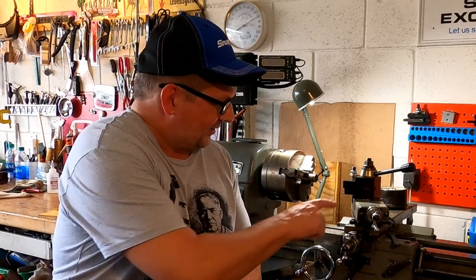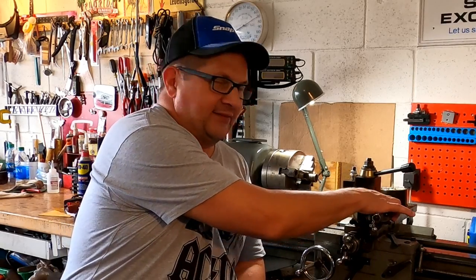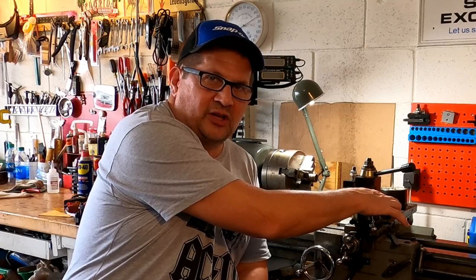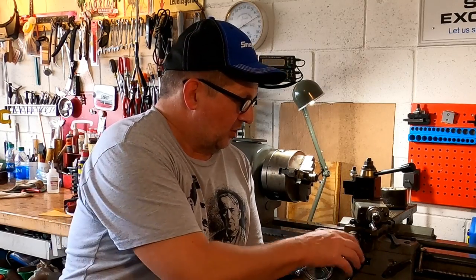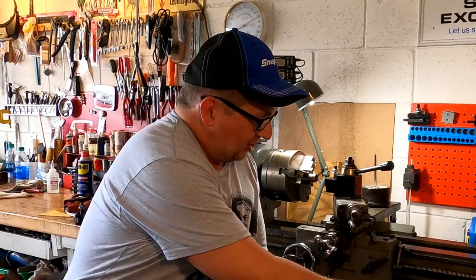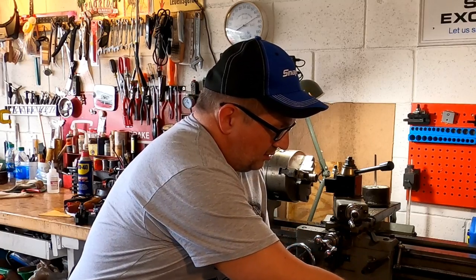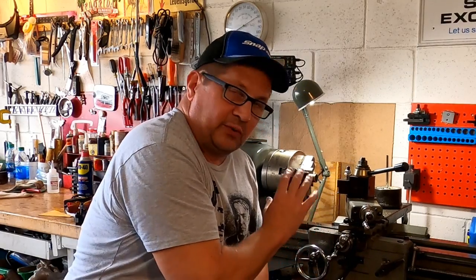Third, I made sure my gibs were tight at the cross slide and compound. I actually locked the compound — I always have one or two gibs rock solid tight on this machine unless I'm doing angle cuts. On the cross slide I made sure the gibs were properly adjusted, and the cross slide was locked in place. So everything should have been rigid, solid, and tight — yet I was still getting chatter.